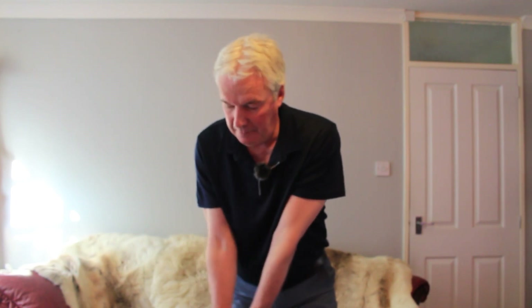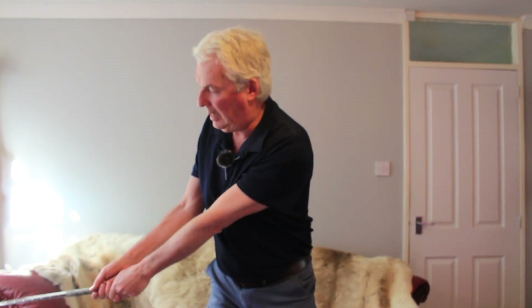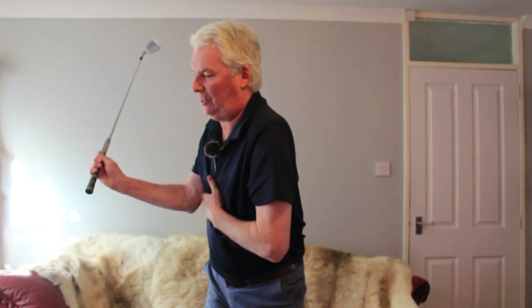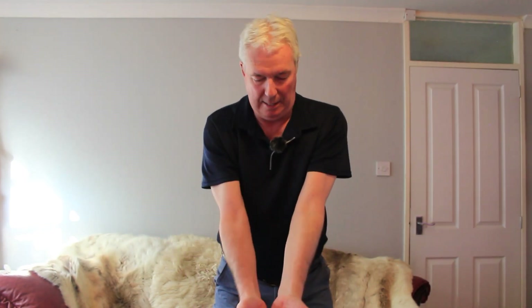He said the hands move fractionally before the arms, which in turn take the shoulders round, which in turn pulls the chest round, and so on. So that can only happen, though. Again, I keep coming back to this — the real core of it all is the set up position. Everything's anchored around here. The control centre of the swing from the elbows up.